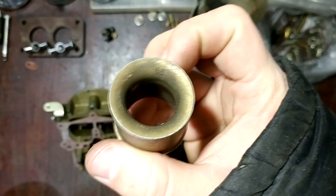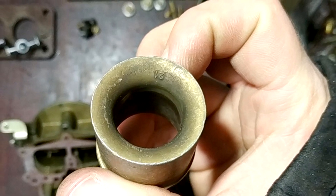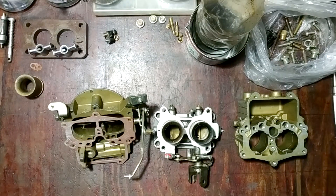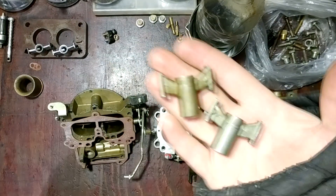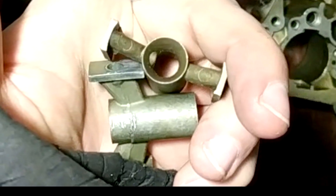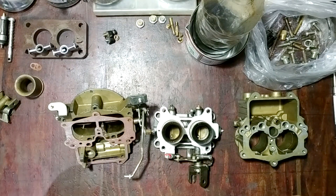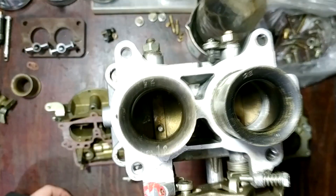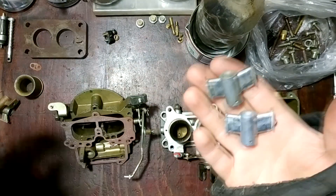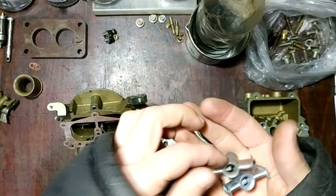This carb has a 21 millimeter first barrel and 23 millimeters in the second. The changeable main venturi and auxiliary venturi I'll change. The auxiliary venturi has a really bad design. I will use a 23 millimeter main venturi instead of 21, and I will use an auxiliary venturi from another Soviet Union carburetor.